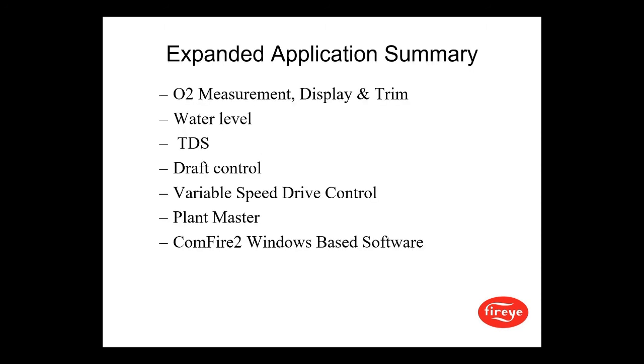Additional options include O2 measurement display and trim, water level control, total dissolved solids, draft control, variable speed drive control, plant master, and ComFire 2 Windows-based software.